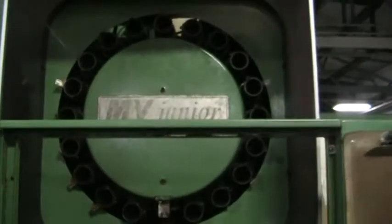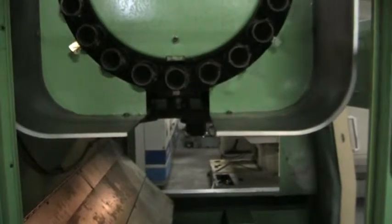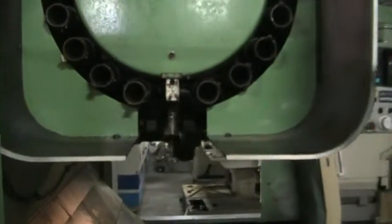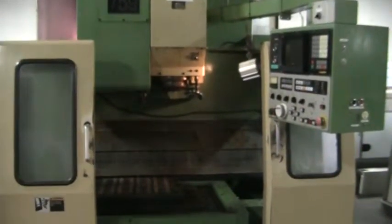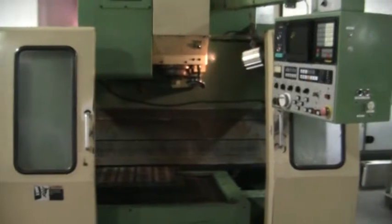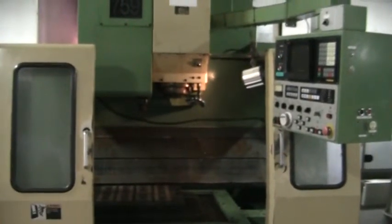A couple more tool changes here. This concludes the inspection of the tool changer for the MV Junior. Great job.